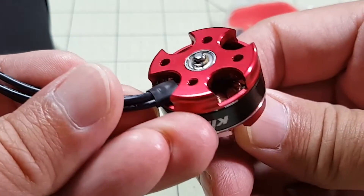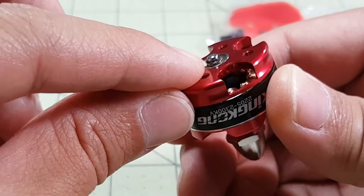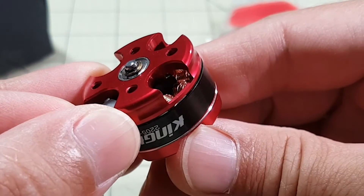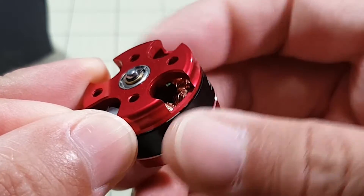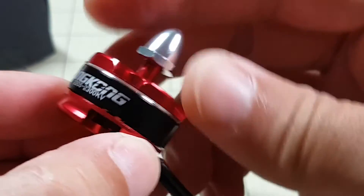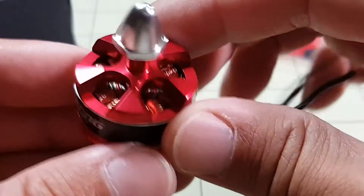Here's a closer look at the motor. Pretty clean windings. Got a C-clip here on the bottom with a small bushing there. You can see that the C-clip rotates with the shaft. The motor feels pretty smooth and the bearings are pretty smooth, but I expect this is brand new.